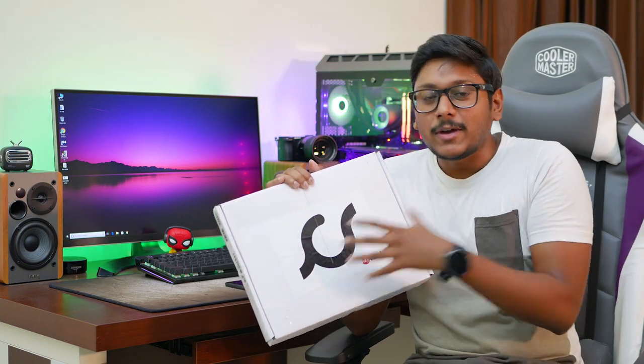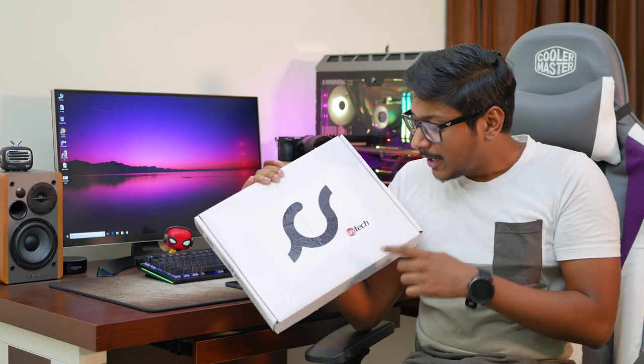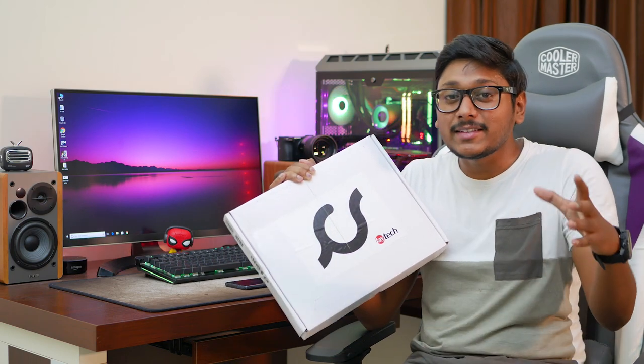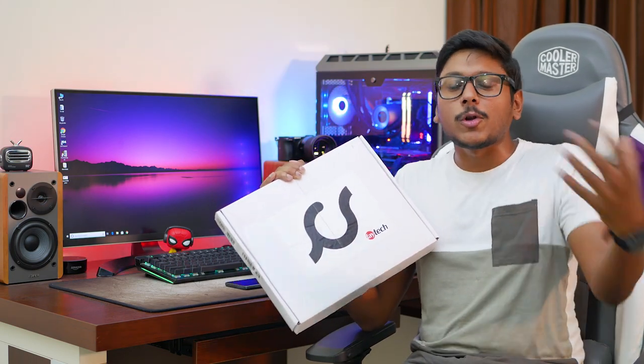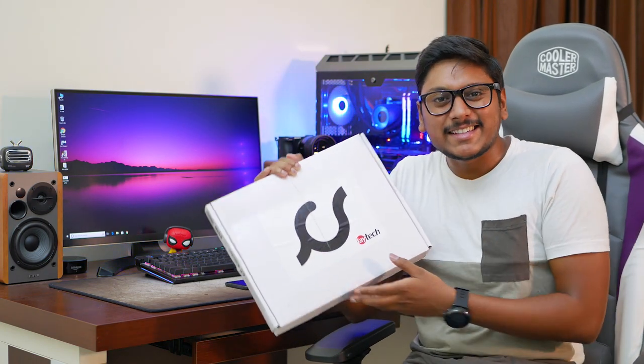This particular screen is called the Lab Screen and it's made by a company called Faytech. It's a super thin, super lightweight, bezel-less display that can be connected to a lot of devices and used as an on-the-go monitor. In this video we'll unbox it and check out all of its features, so let's get started.